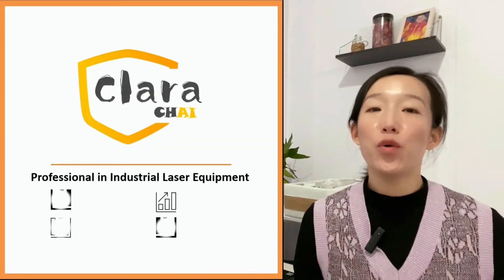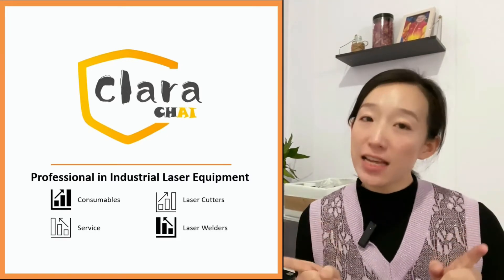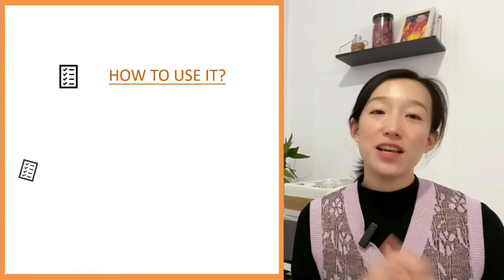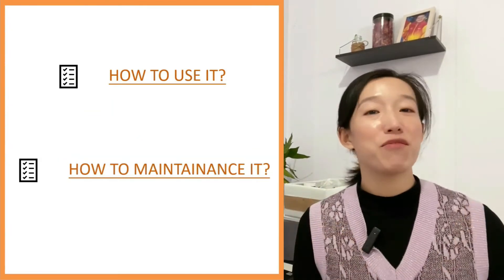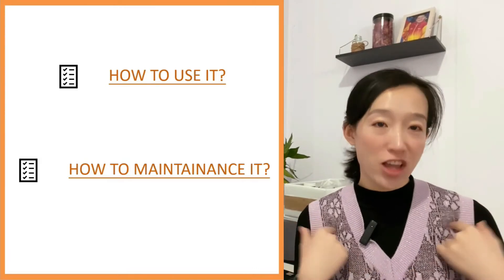Hi, I'm Clara. Glad to see you on our channel today. People who have already purchased a Fablizer cutting machine tend to focus on two questions: how to use it, and how to maintain it. Today we will not talk about how to use it — you can find a lot of training and specific solutions on my channel.